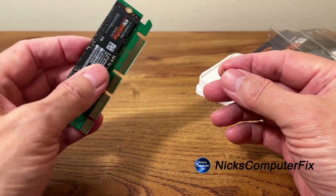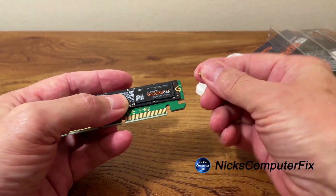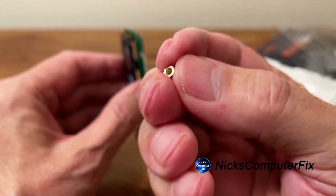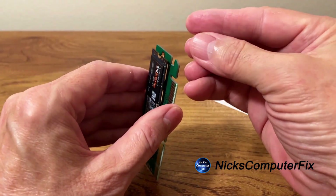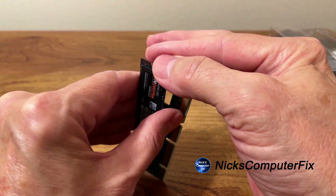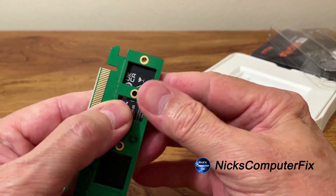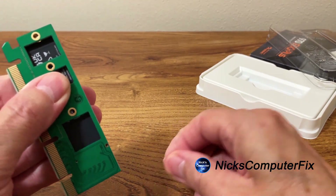Most people, because this did not come with instructions, might not know how to do this. The way to go about it is: you don't put it underneath and you don't put it on top — you put it right in between the adapter card and the M.2 SSD. Also, the top and bottom holes on the screw nut are different sizes, and the larger side is the one that goes on the bottom. The neck of the screw nut goes right on the M.2 SSD, and then the SSD and screw nut get pressed against the adapter card.